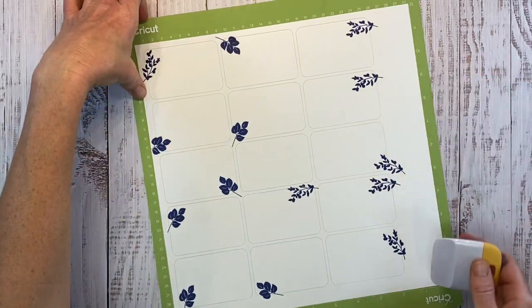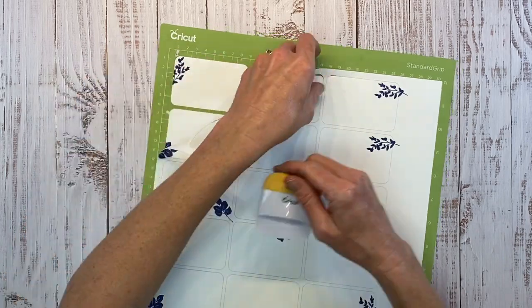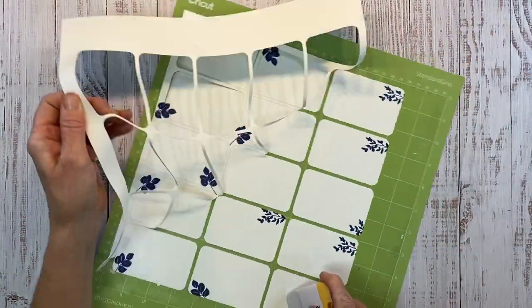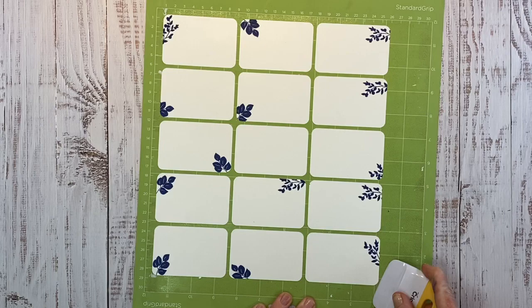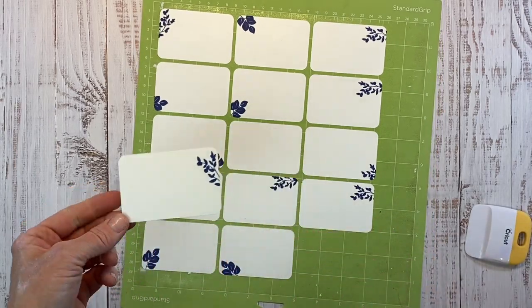Use your scraper to peel these up. I have found that you should not use a brand new mat for this because they'll curl and be kind of messy. This one has lost a lot of its tack, and that makes it perfect for this. I'll peel one up for you just to show you, and then I'll do the rest off camera.